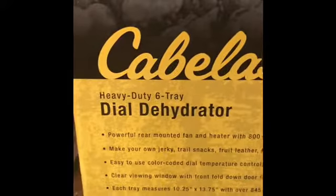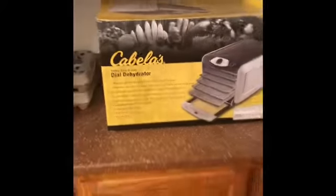This is the Bella's Dial Dehydrate. I've used it several times and I like it quite a bit.